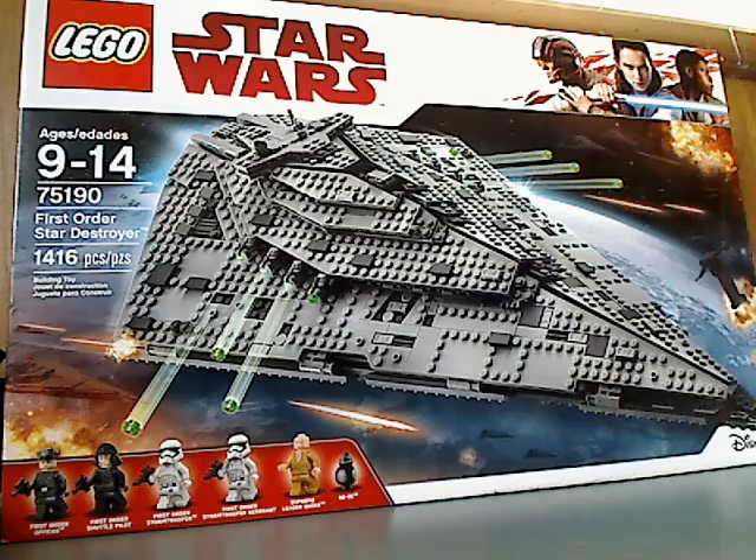On the front of the box is the LEGO Star Wars logo, the Disney logo, and all the minifigures included. Set number is 75190, and it's meant for ages 9-14. It has 1,416 pieces.